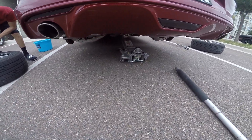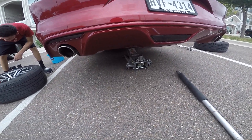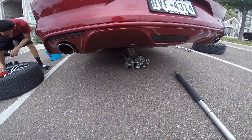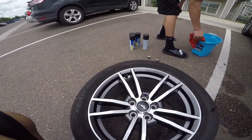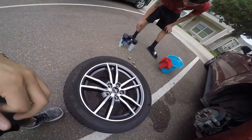On a side note, my friend managed to leave the jack down there, so now my car is stuck in the air — getting that down should be interesting and an adventure. It's time to Plasti Dip the rims.